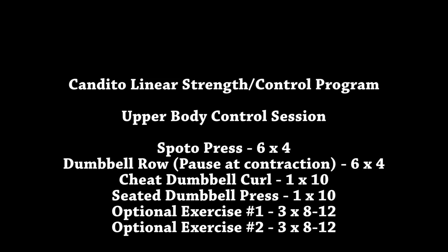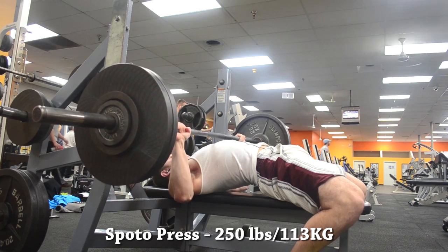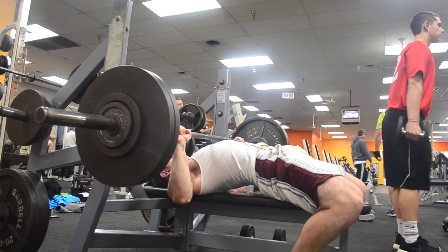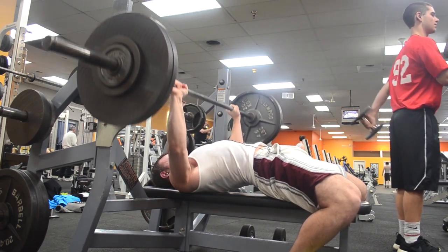What's up guys, it's Johnny Candido of Candido Training HQ, and as promised this is my full upper body control workout. Before I get into the actual training session I want to thank Nick Wright of Nick Wright Bodybuilding for shouting out my channel — and now he's getting on my program.